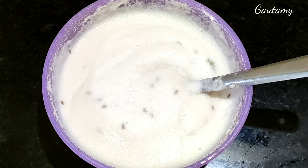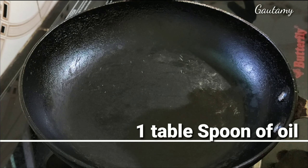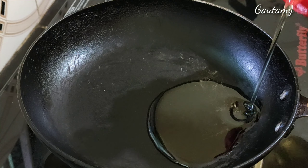Mix all these together well. Start with a pan and add 1 tablespoon of oil.